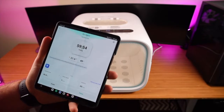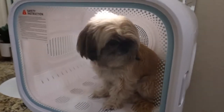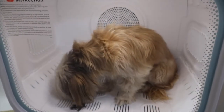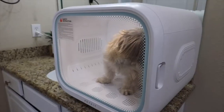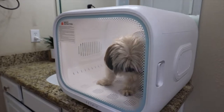Oh my goodness — do you guys hear how quiet that is? That's crazy. To start out, we're just putting her in there before it's time to dry. Obviously she needs a bath. We were giving her some treats and encouraging her, and so far she seems to kind of like it. I wonder how she'll react when we turn it on. She seems pretty comfortable — I think we're going to go ahead and turn it on and see how she reacts.